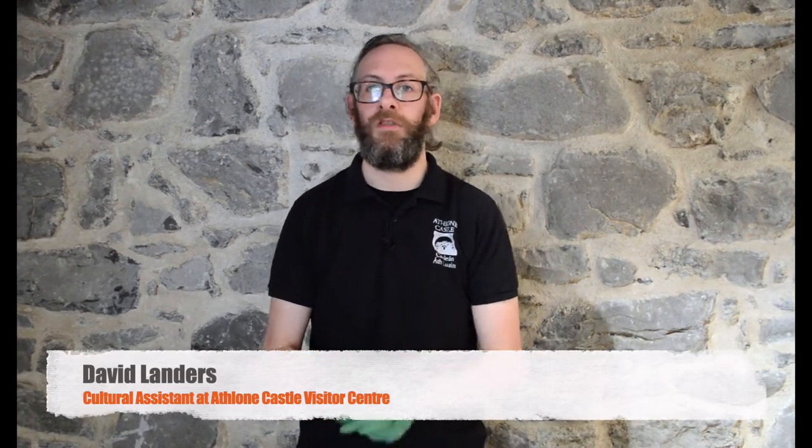Hey everyone, it's David here from Athlone Castle. This year for Heritage Week we're going to be showing you a sneak peek of some of the items within our museum collection. I just want to thank for their collaboration the Heritage Council, the Irish Walled Towns Network and Westmeath County Council.